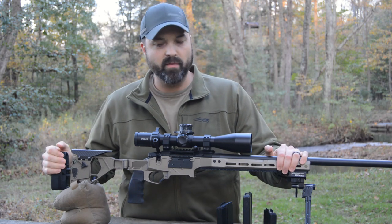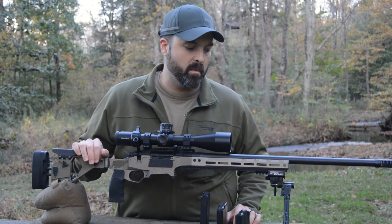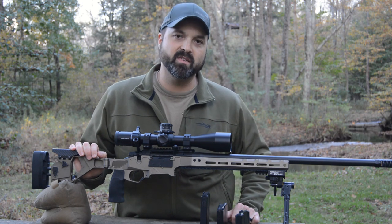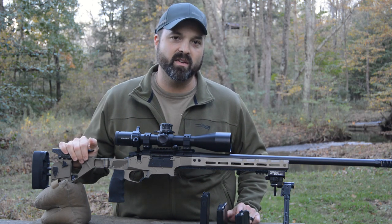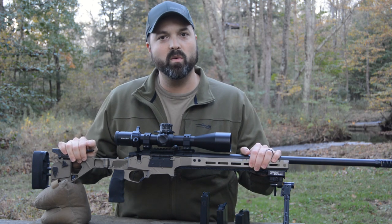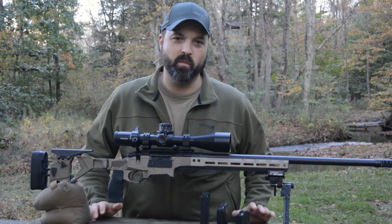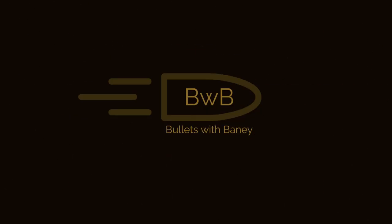That is the Seekins HIT rifle. They should be launching it directly, retailing somewhere between $2,000 and $2,500. Keep in mind some minor features of this prototype may differ slightly on the production guns. We were very fortunate to take this out ahead of its release and really put it to the test, and it passed with flying colors. I can't wait to get my own set up with AW mags and get out to another match. If you like this video, please subscribe, give us a thumbs up, and hit us up in the comments with any questions.